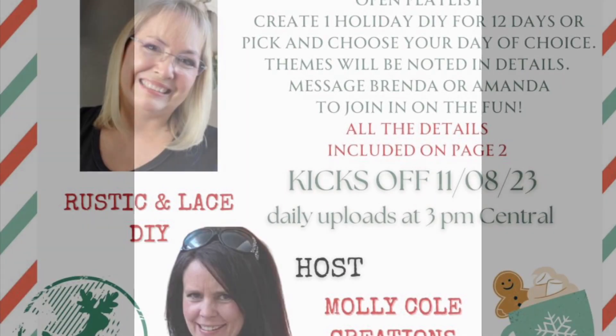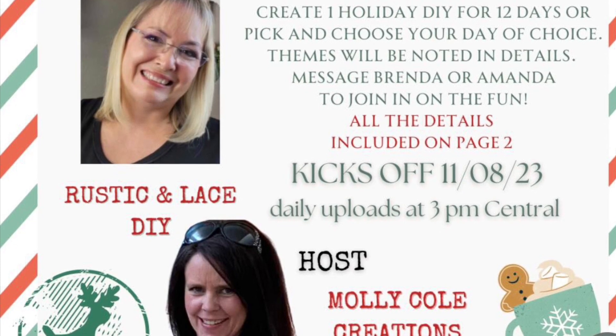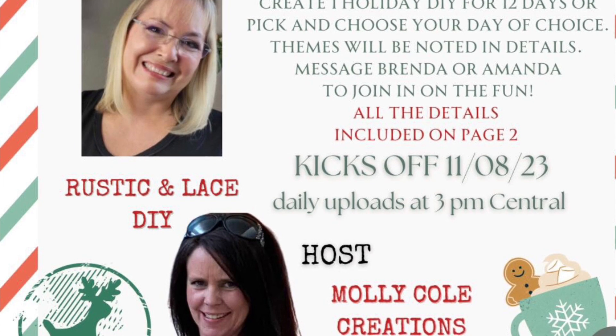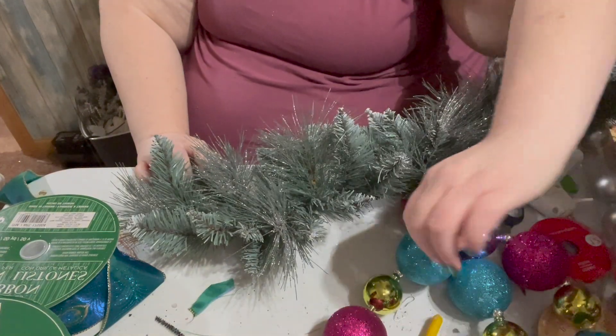Hello friends, welcome to the 12 Days of DIY. Our hosts are Rustic and Lace DIY and Molly Cole Creates. Please check out their channel and the playlist in the description box — it'll also be in the comments. If you haven't already, please like and subscribe to help my channel grow. I hope you enjoy the DIYs we're working on today.